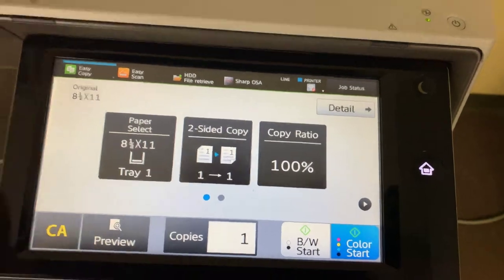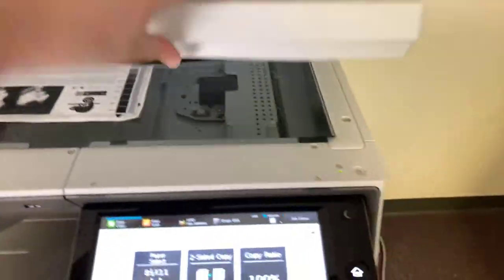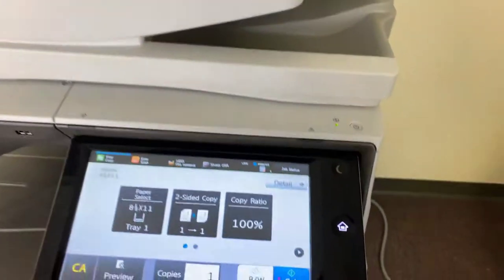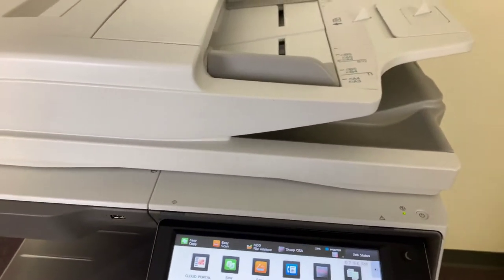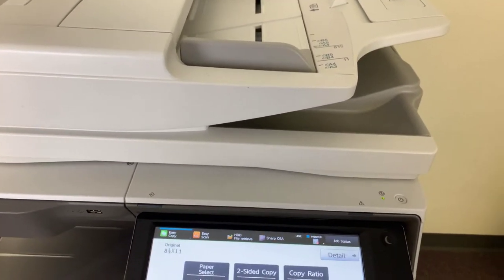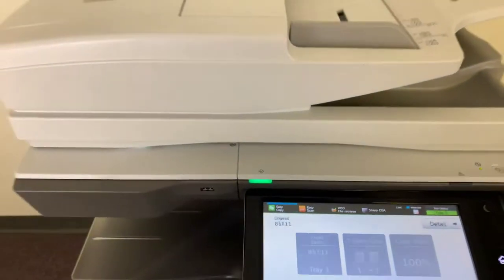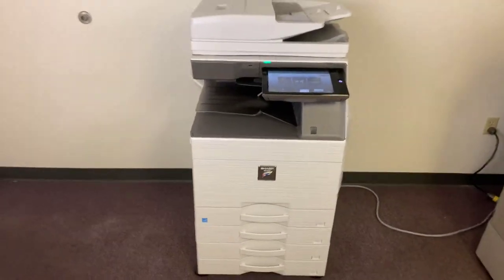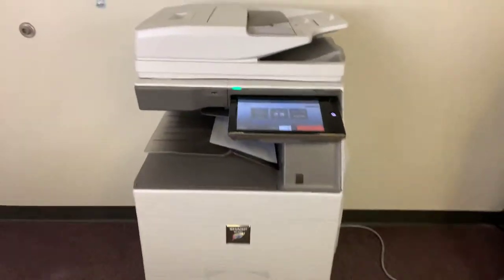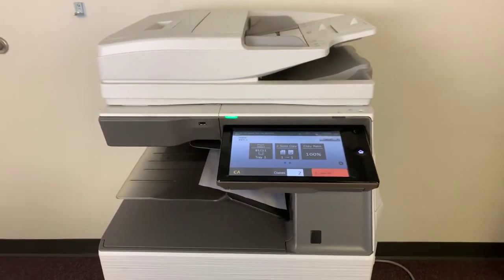Now we'll go ahead and run a few test copies to show the color quality in this machine. Here's our color copy touch chart and we'll just run two color copies. Once again, this machine is 60 pages per minute, color and black and white. As you can see, our quick print speed.